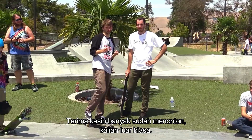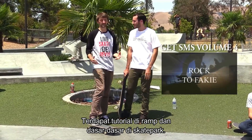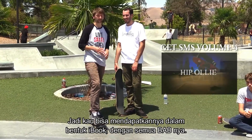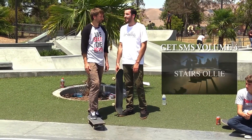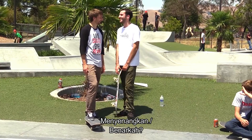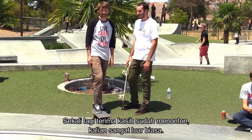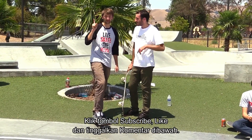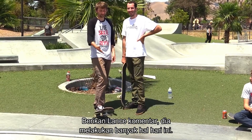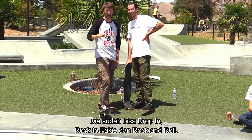Thanks a lot for watching, you guys are incredible. Remember, get Skateboarding Made Simple Volume 4 — that's the one that covers ramps and skate parks and the basics of skate parks. It's available on iTunes for the first time ever as an iBook with all the chapters broken up. How do you like skating transition, Lance? It's fun. It's closer to surfing than flat ground skating. Yeah, that's true. So thanks again for watching, you guys are incredible. Please click that subscribe button, click the like button, and leave your comments below. Give Lance a comment — he actually went through a lot today. This is his first day ever skating a ramp and he's dropped in, rocked a fakie, and dropped into rock and roll.